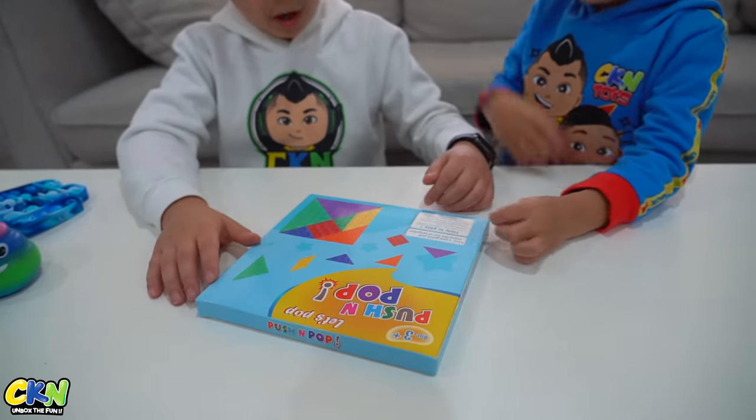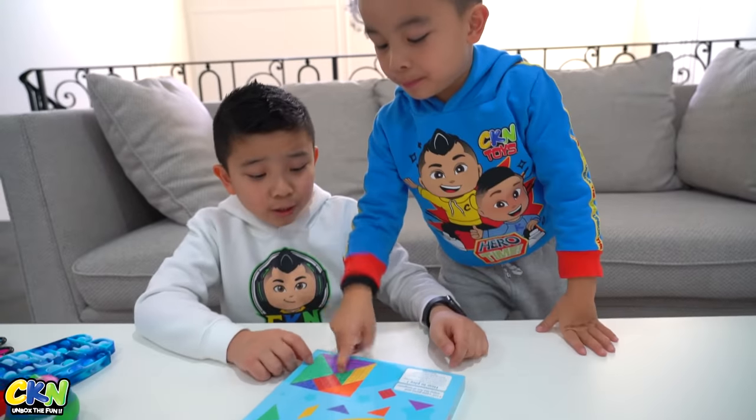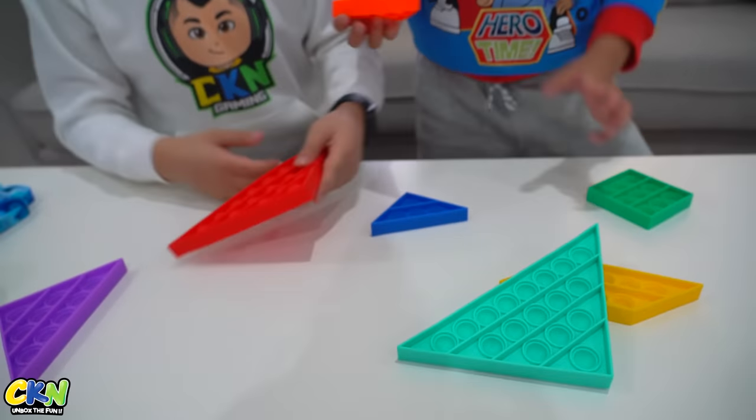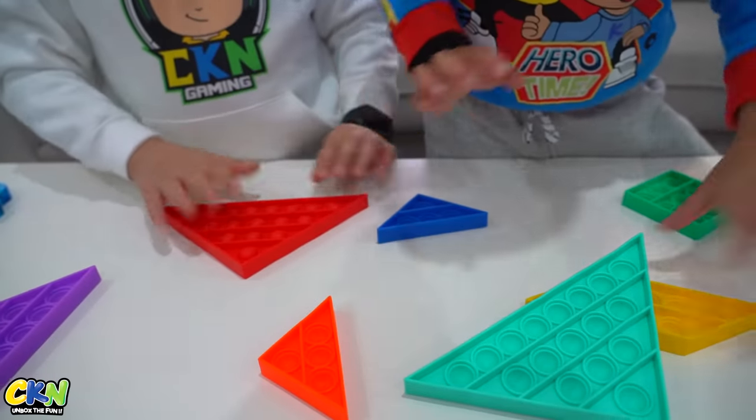Let's pop — push and pop. Oh, it's a puzzle! You need to make a square. Make it back into the square costume.